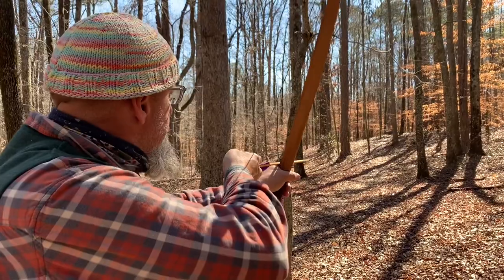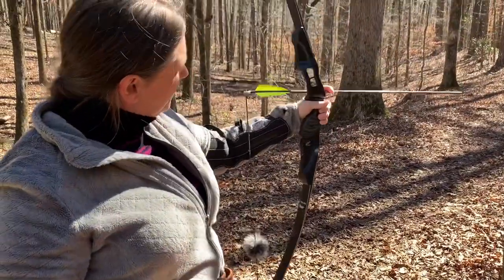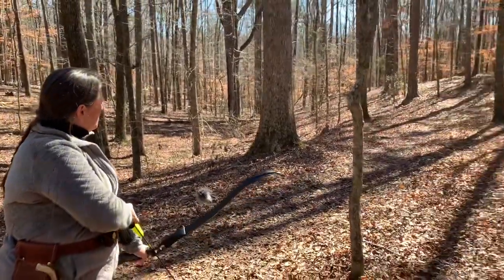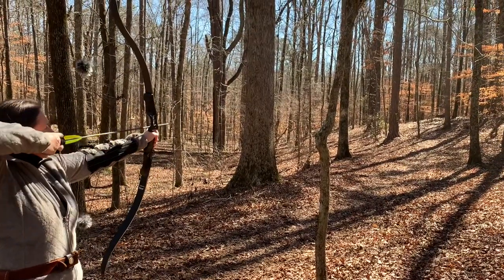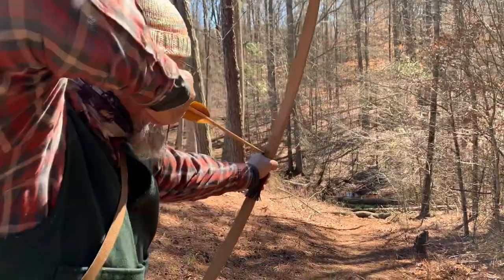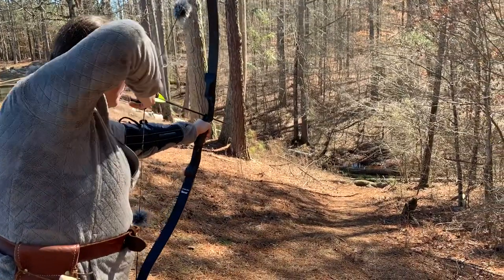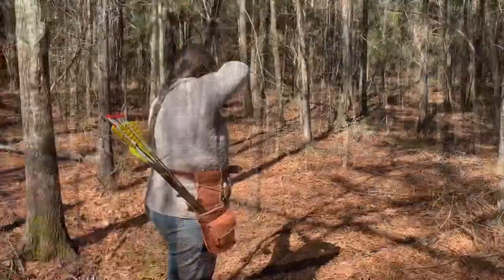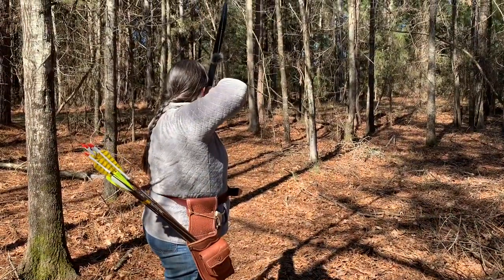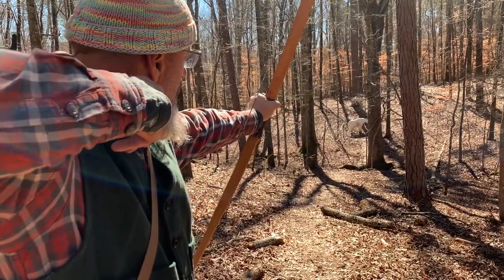I am shooting a Galaxy ILF recurve. You're in this one — don't be afraid to fling it! I went over him, didn't I?